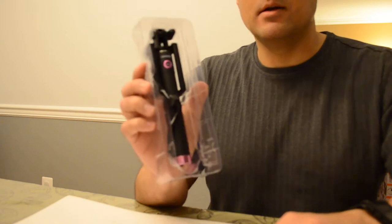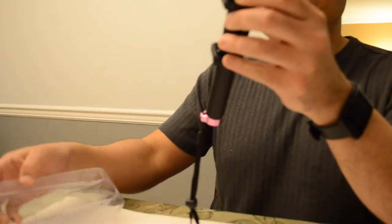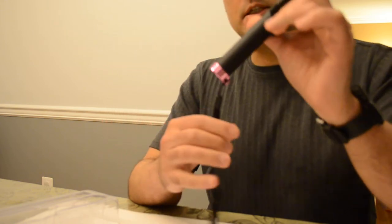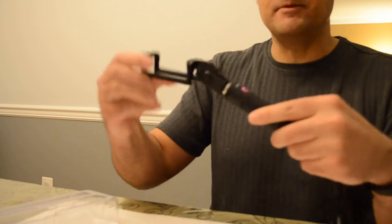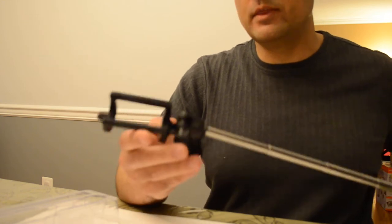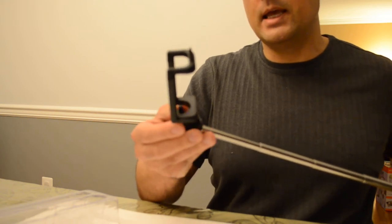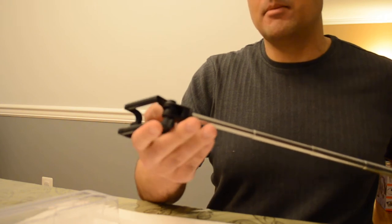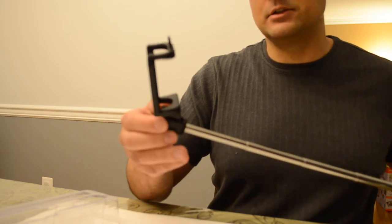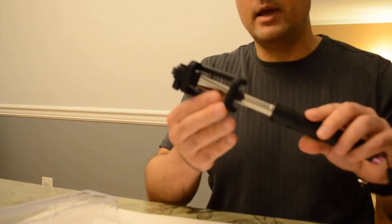You get the selfie stick itself, which comes in a choice of blue, black, and pink accents. This is the one with the pink accents. You can see it's a nice size — it's quite small, but it actually extends out quite a bit. Now the difference with this selfie stick versus others is that this piece here is a permanent fixture, meaning you can't swap out different heads for different types of devices. That's okay though, because it makes the stick very portable and very stable.